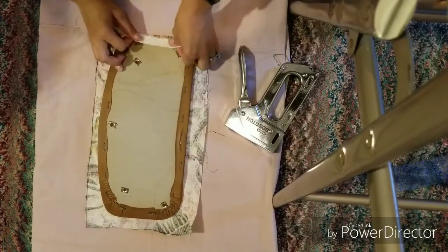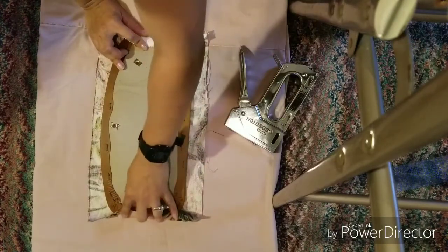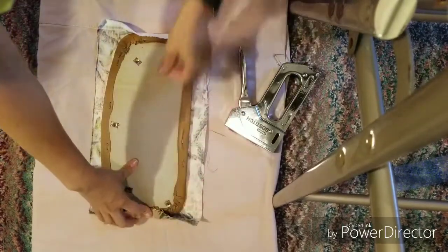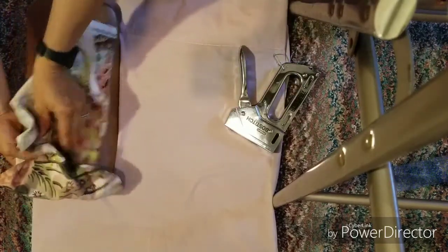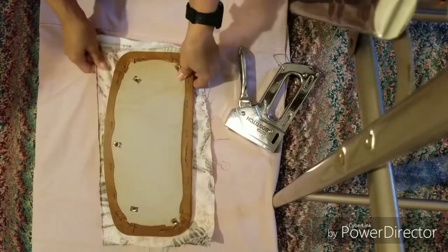Alright, here we go. Just make sure you work with the fabric carefully — if you're pulling one side too tight it causes problems. You really want to pull the fabric tight, because if you don't pull it tight it's going to be all crumpled up, and you don't want that to happen.